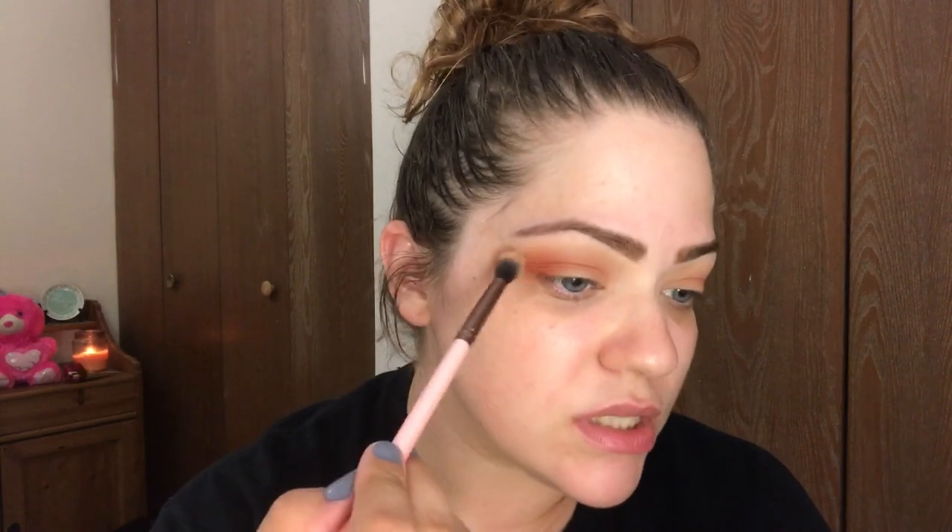Next I'm going to go in with this red color — I think it's an absolutely gorgeous color. I'm taking that on another fluffy brush and putting it right underneath where we just put those transition colors, focusing it on the outer part of the eyelid and then dragging it forward, again keeping a light hand because you can always build up the intensity. We're going to do the same thing on the other eye.